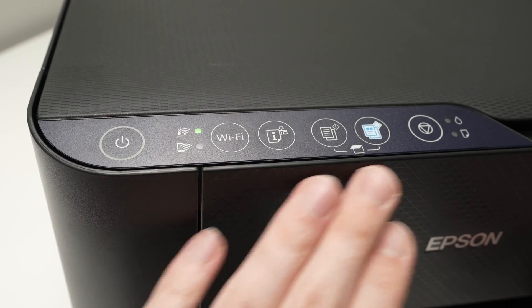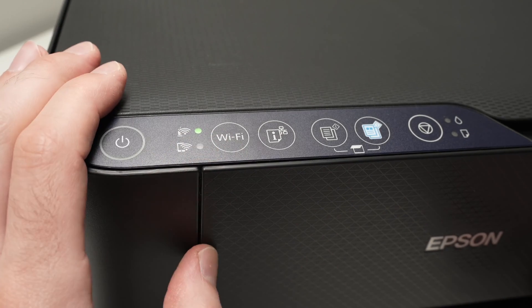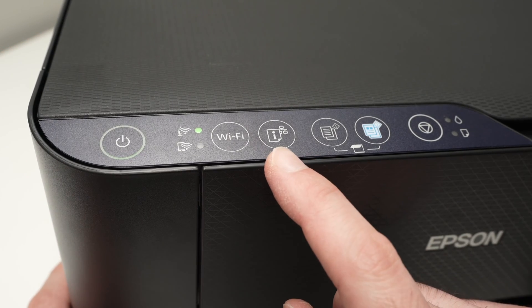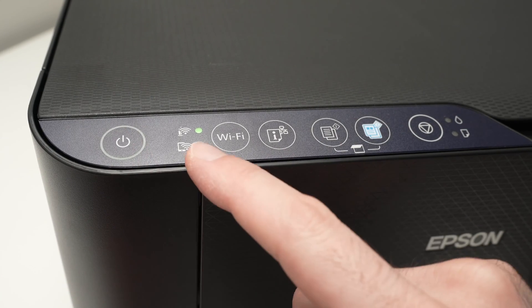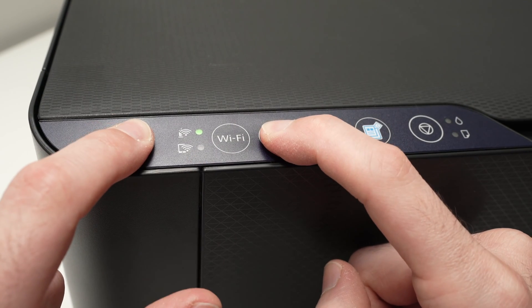So to reset: first step, go to the control panel and make sure your printer is turned on by pressing once on the power button. Then press the I button and the power button both at the same time for about five seconds until the lights start blinking.